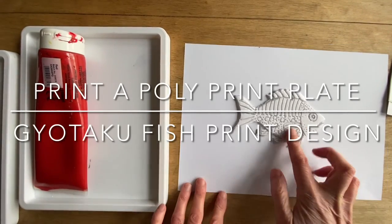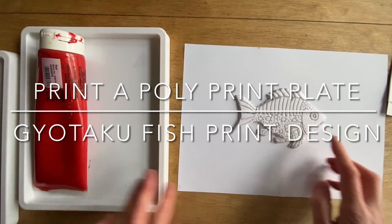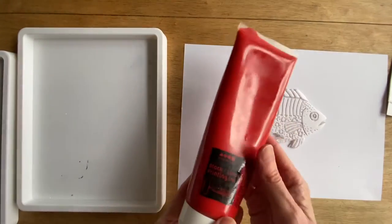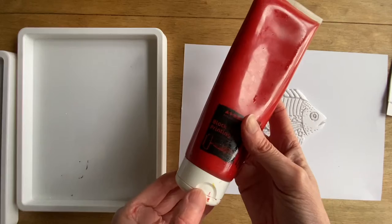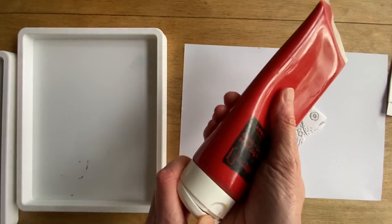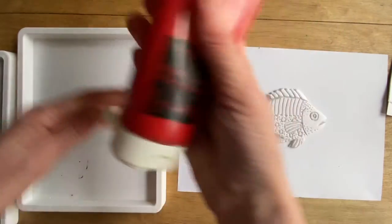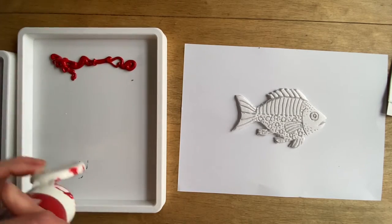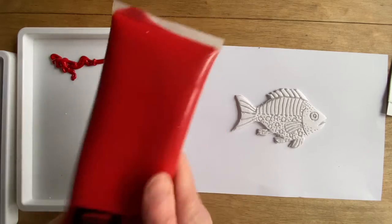Here we have the Gayotaku project and it's the polyprint plate. I've got a palette and some water-based block printing ink. This is slightly stickier and more viscous than paint and designed for this process. This is exactly the same process we use when inking up a lino print, but sometimes we use oil-based ink.